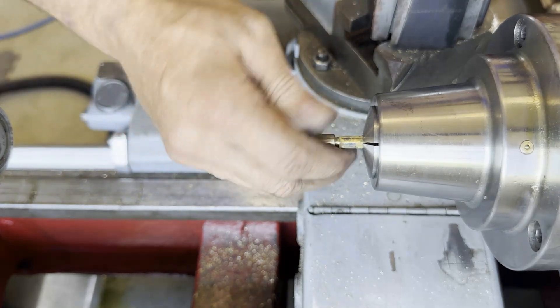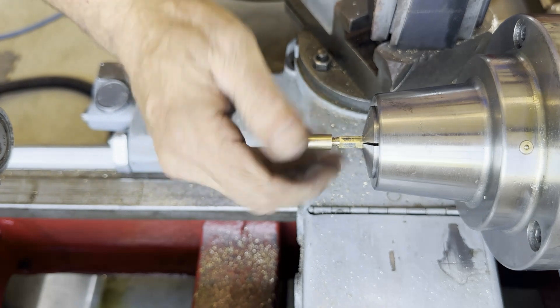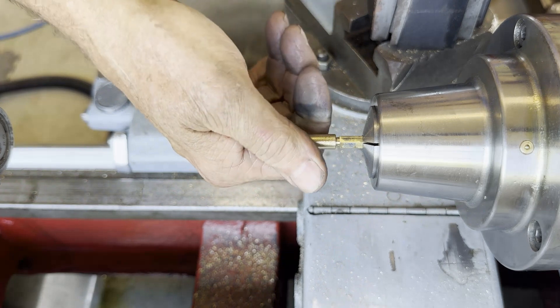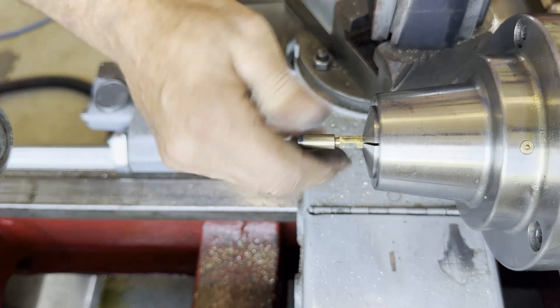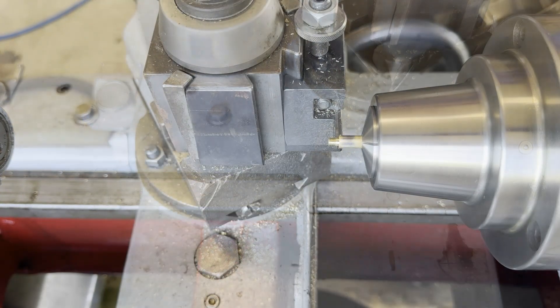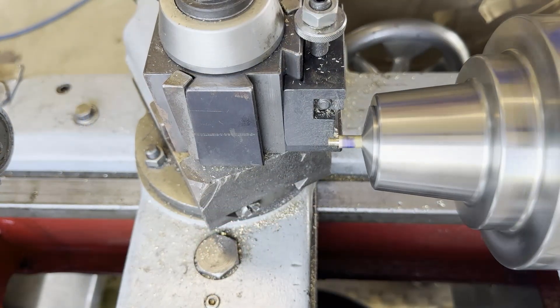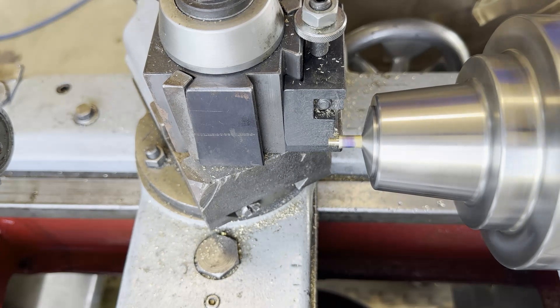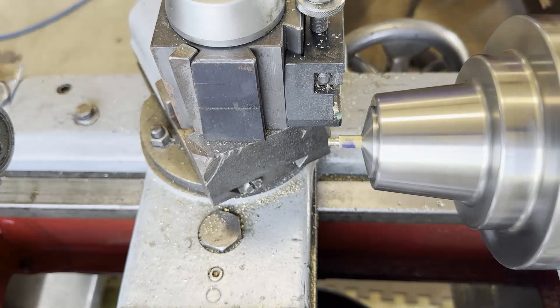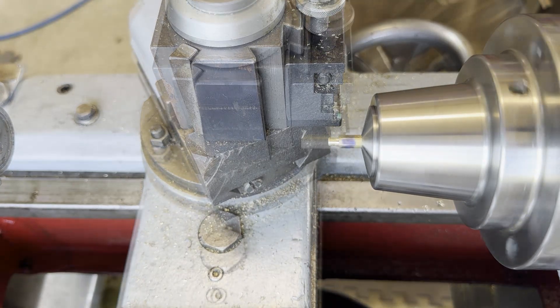The cap isn't going all the way on because I'm running out of threads and the shoulder is larger. I could either chamfer the inside of my barrel or come in with a parting blade and just take that shoulder off — and that's what I chose to do. You see a lot of bolts made like this out in the production world.